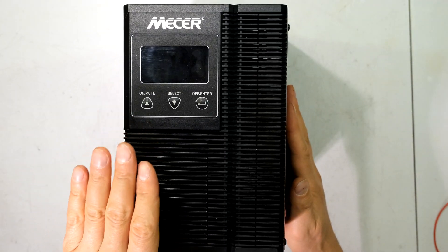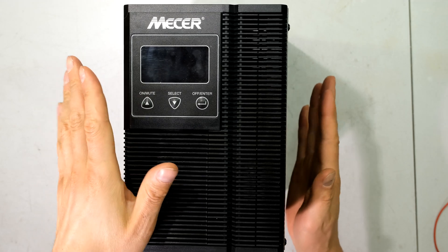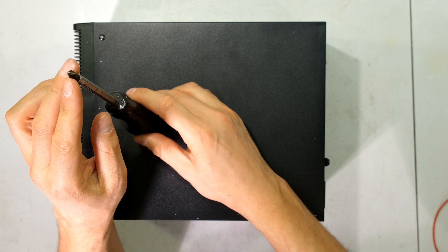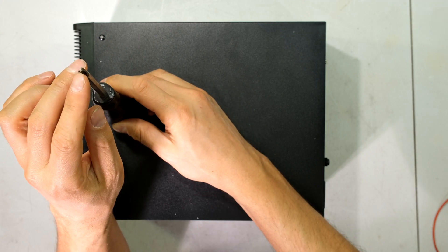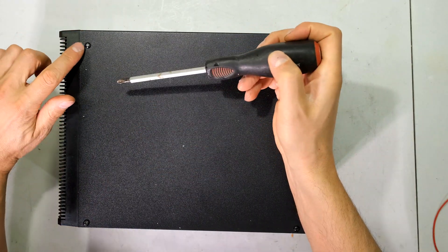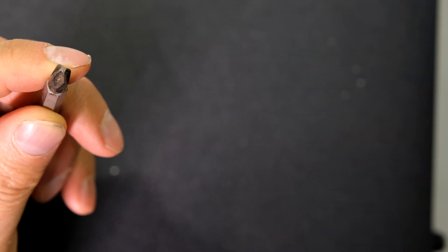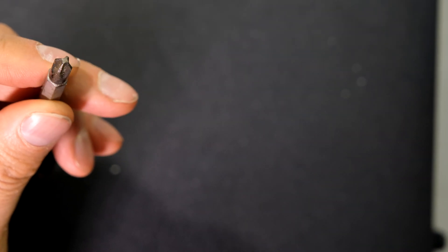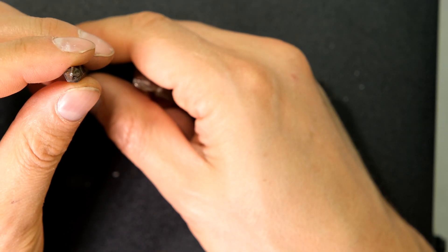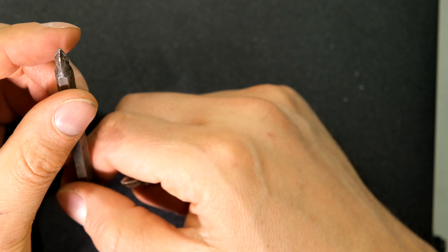Make sure the unit is unplugged and off — you can see the display is dark, it is completely off. Using a star screwdriver with a PosiDRIV tip, which means it's a little bit flat at the end. The reason I use this type is that the screw heads often strip quite easily. I go around with this PosiDRIV tip — I think it's a PZ2. For comparison, a regular tip will not be suitable for these screws.